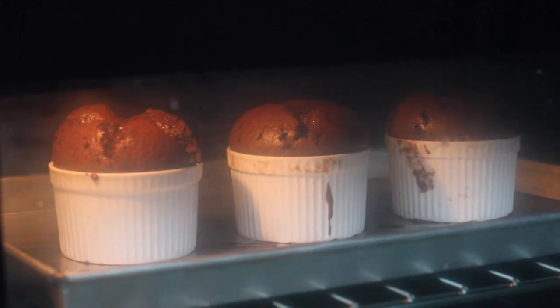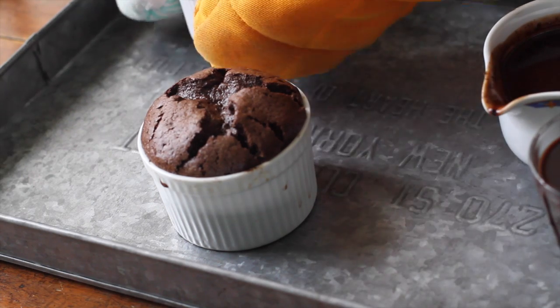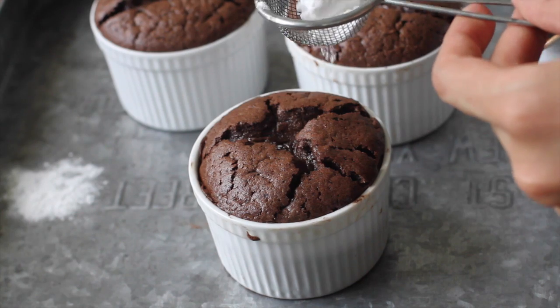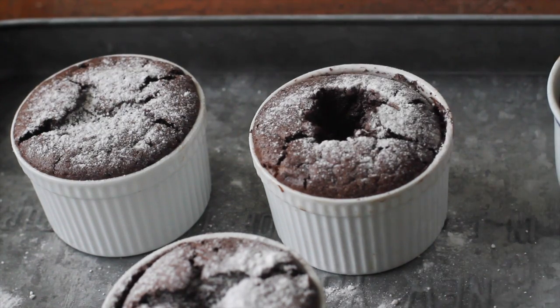Once your soufflés are set, they're going to look tall and puffy inside the oven. Sadly, they're going to sink really quickly once you take them out, so you have to move fast. Quickly sprinkle a bit of powdered sugar on top and then serve with the chocolate coffee sauce on the side.